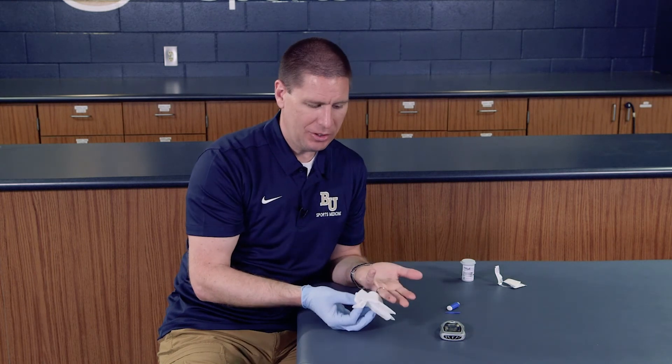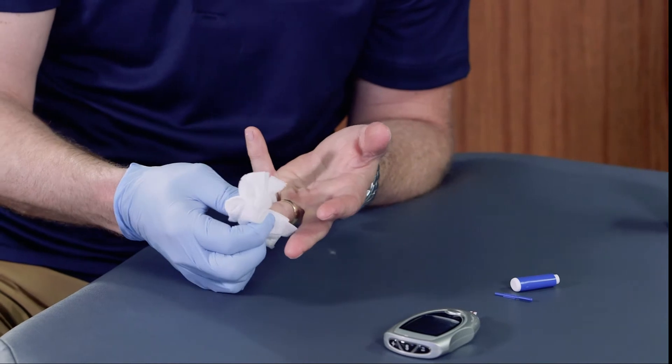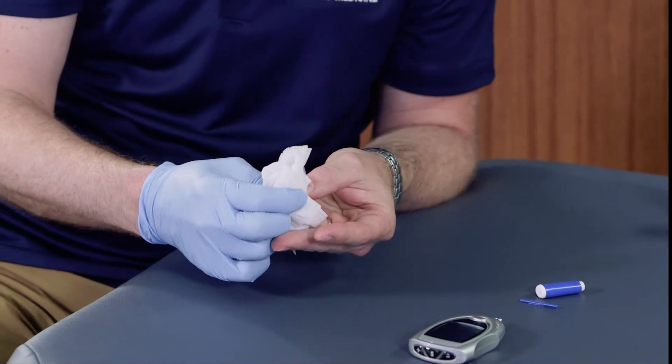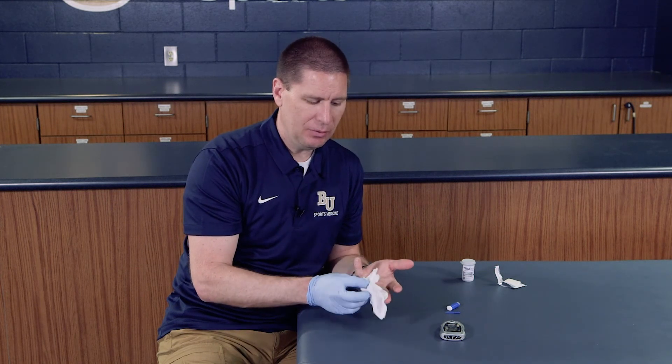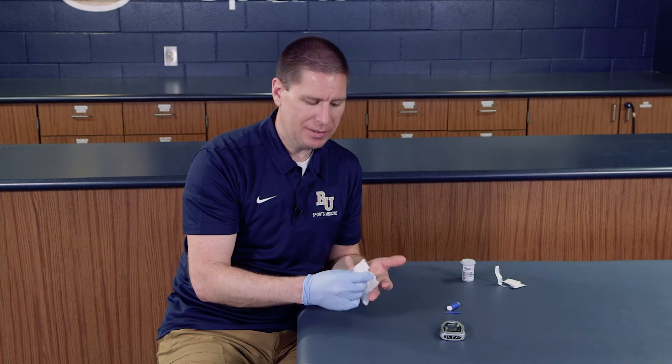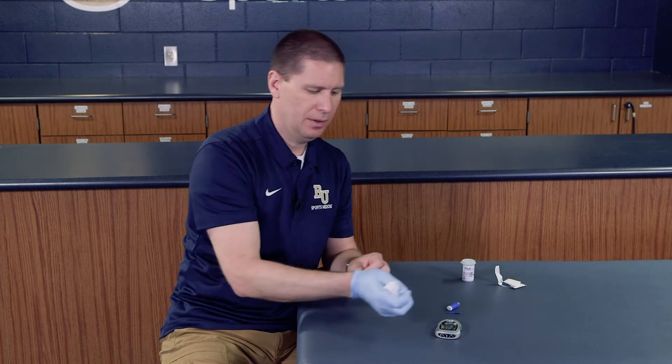Once you're done, you want to make sure that you handle this blood and biohazard material appropriately. I've got some gauze and I might place a band-aid on my finger. Make sure that you place the strip in a biohazard container along with any other biohazard waste. I can pull this off, take my gloves off, and dispose of that in a container.